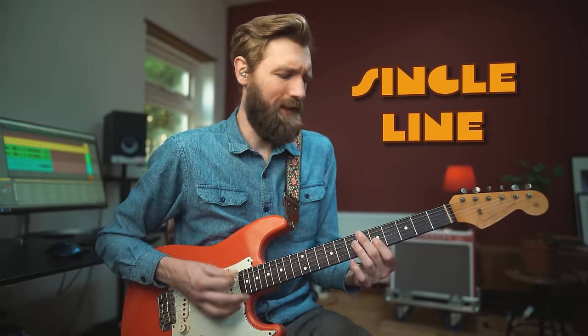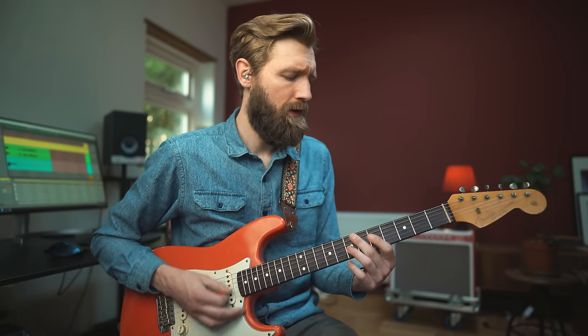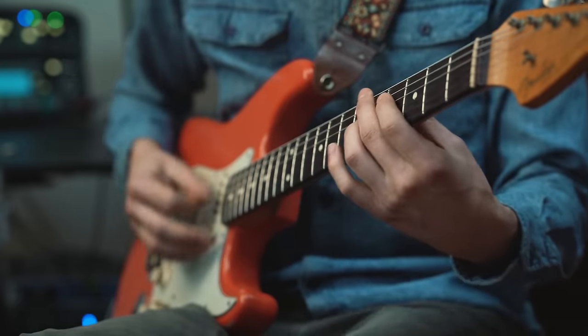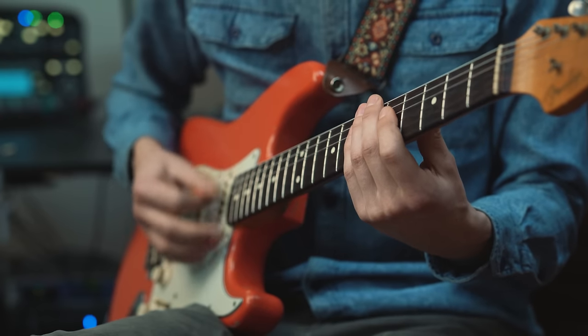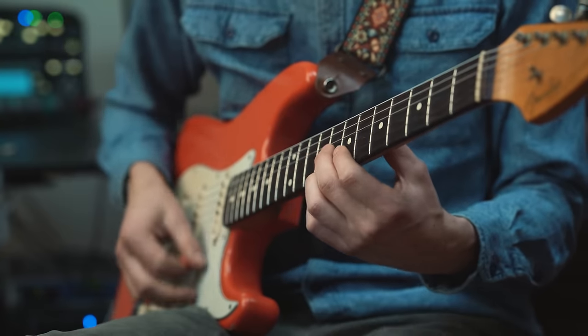And a single line melody again — 7 and 5 on G, ending on 7 with D. The second time I'm ending with a slide up to the A7, which is 9, 8, and 9 on the top three strings.